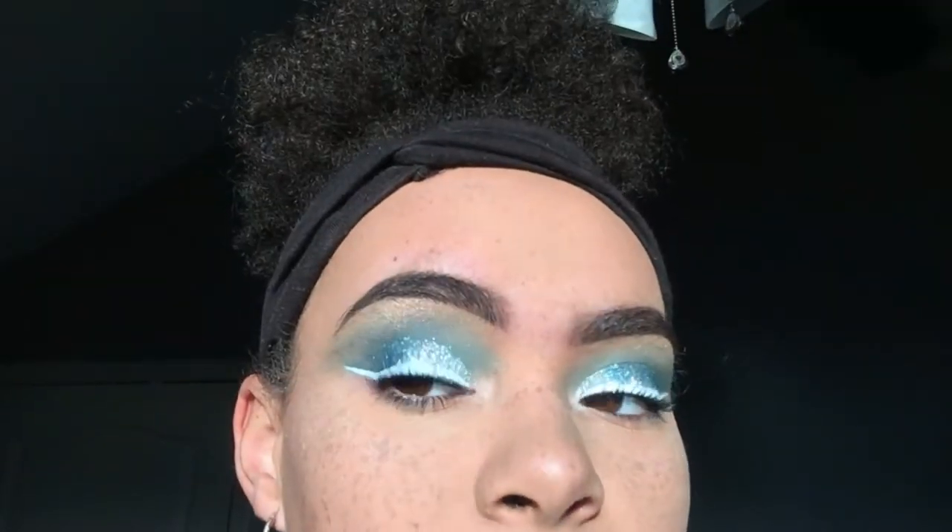This is kind of like an icy blue, like winter, kind of like an Elsa look. It's really pretty and I enjoyed doing it. It's pretty much all drugstore, so if you want to figure out how to do this look, make sure you keep watching. Before you go watch this video, make sure you follow my Instagram, MakeupBySabXO. I post makeup pictures and all that stuff there. Without further ado, let's just get into the tutorial.